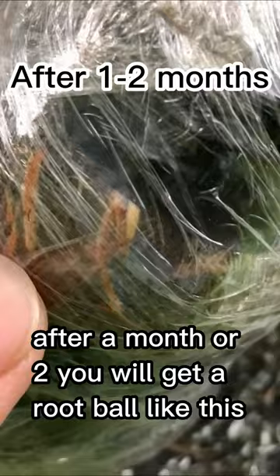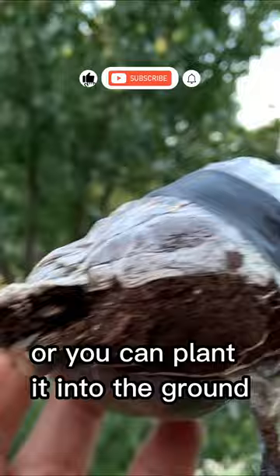After a month or two, you will get a root ball like this. Now it's time to cut it off and plant it into a pot, or you can plant it in the ground. Now you have successfully made yourself a clone of a jujube tree. Congratulations!